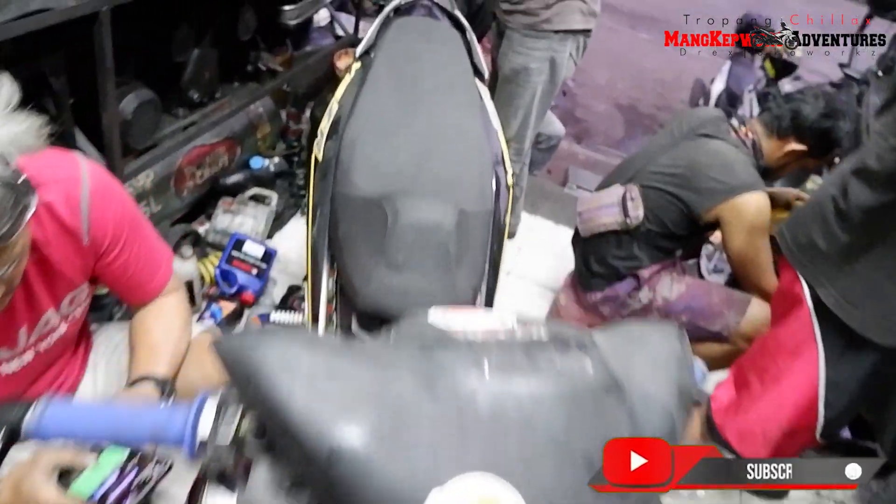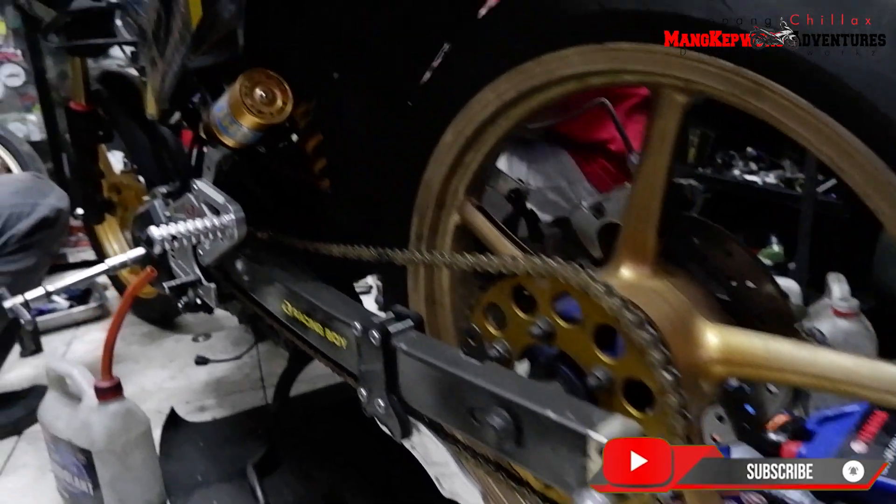Hey there, subscribe to my channel and also press this bell icon.